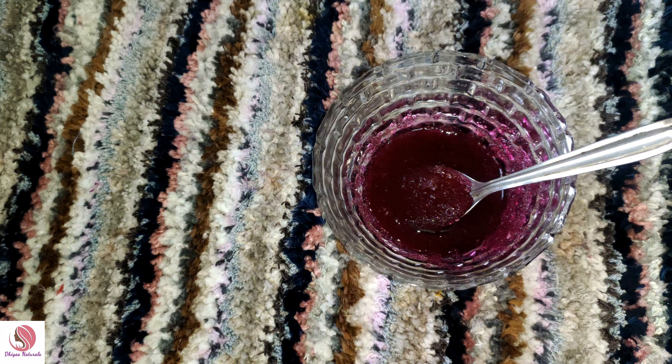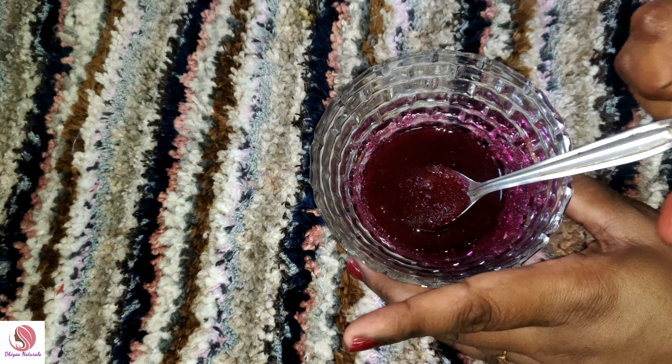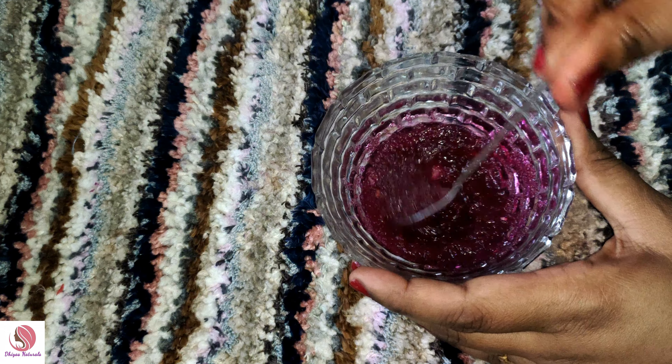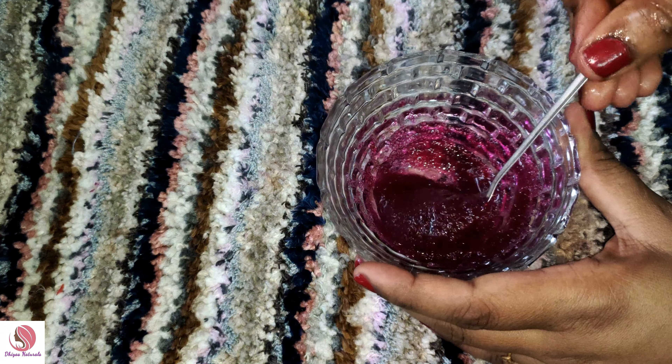We can see how we are ready for a lip scrub in the kitchen. It is a very simple ingredient in the kitchen, but the result is very amazing. We have a very dark lipstick. We use it two to three times and it gives a great result. It is effective.